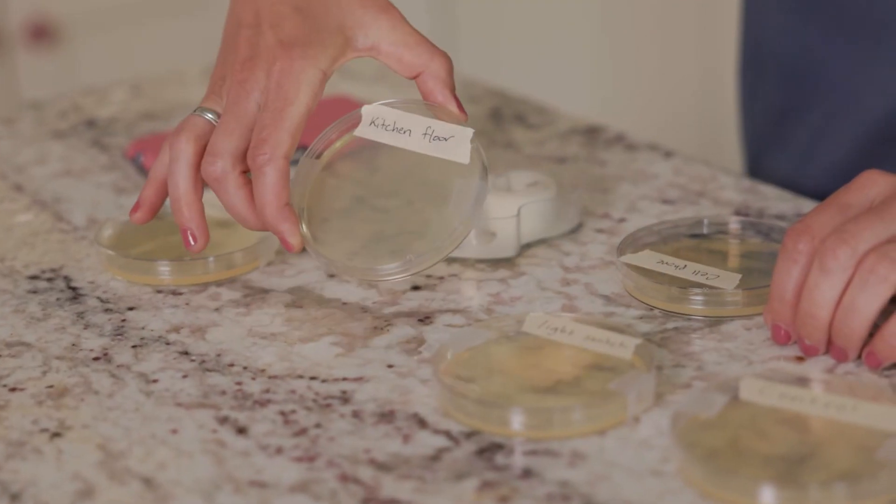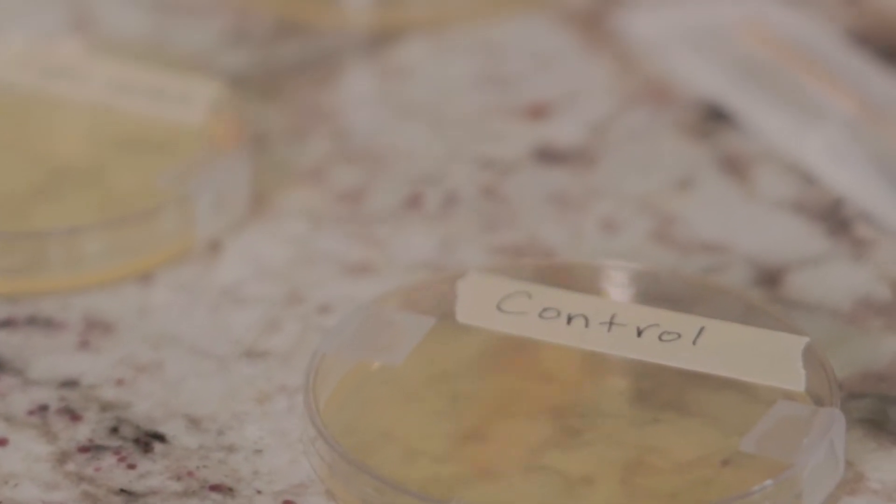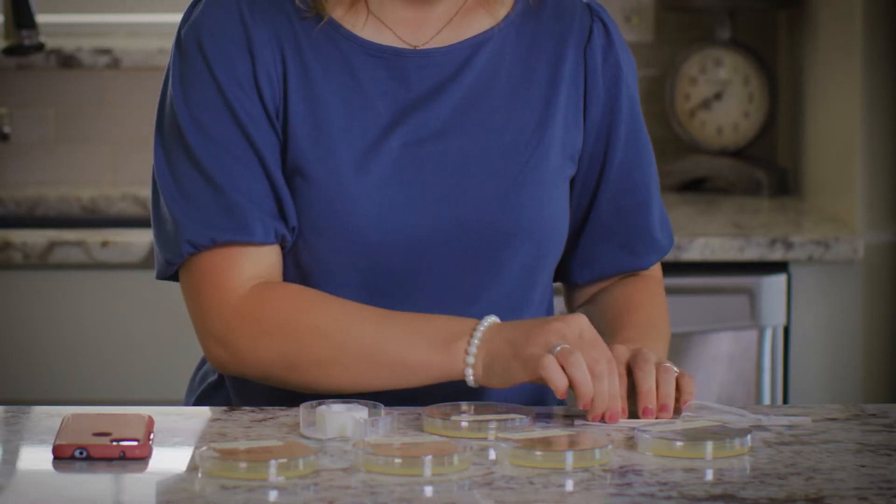You can see that I labeled each of the plates with the location, and then I labeled the fifth plate as control. Okay, we're ready to collect a sample.